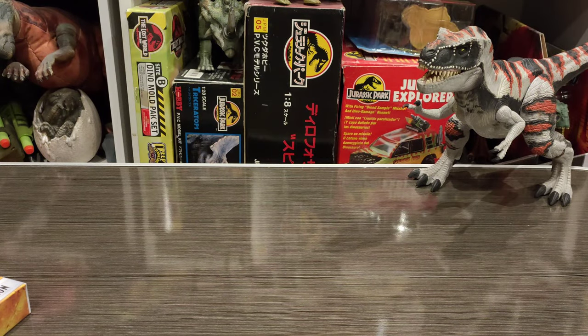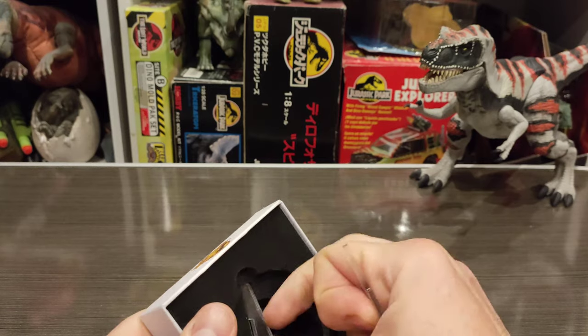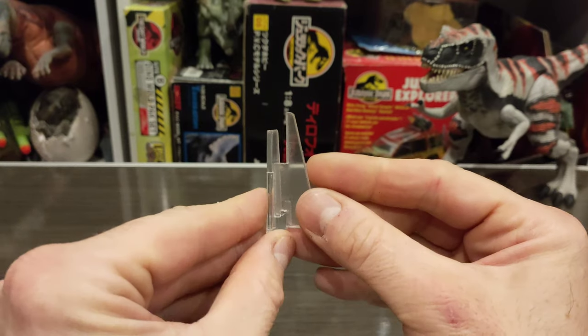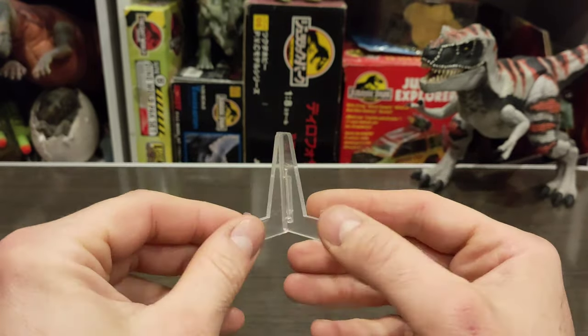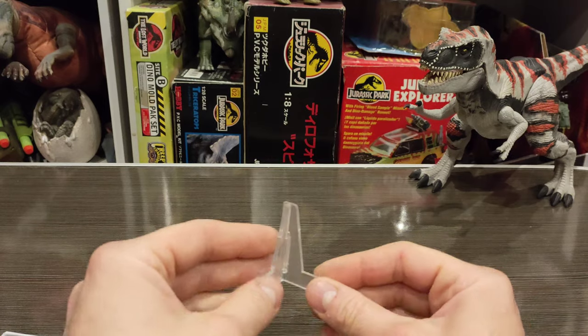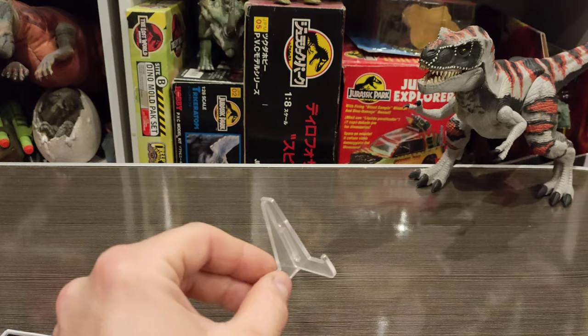Let's try the stand — should be a pretty simple process. This consists of two pieces, and I think there's a protective cover on here. I'm probably not going to be displaying it much out of the box since I like things in box, but I'll get this set up and see what it looks like on the stand.